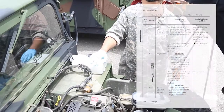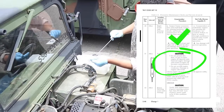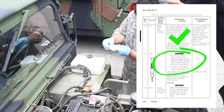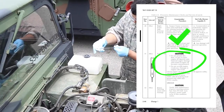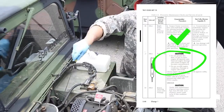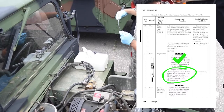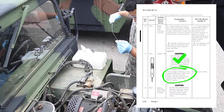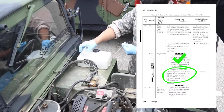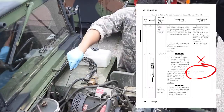Check engine oil. Caution: do not permit dirt, dust, or grit to enter the engine oil dipstick tube — internal engine damage will result if engine oil becomes contaminated. Do not overfill the engine crankcase. Check engine oil level — level should be between add and full. If level is below add, add oil to bring level between add and full marks. Vehicle is not mission capable if oil appears milky.